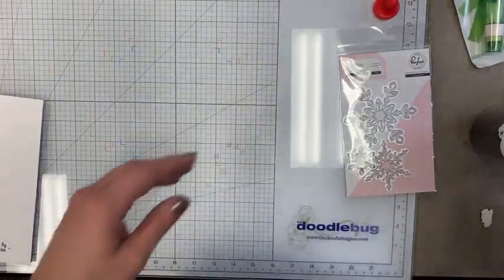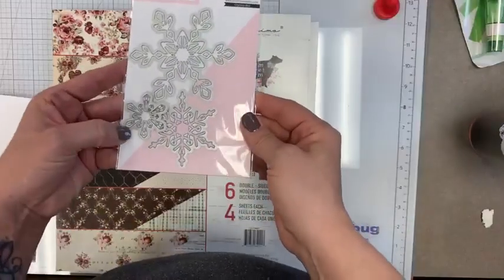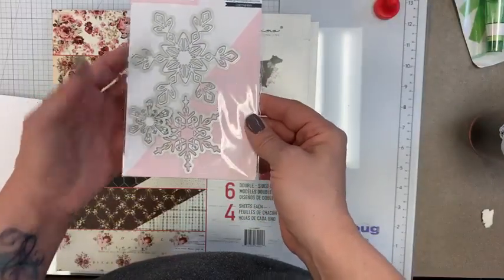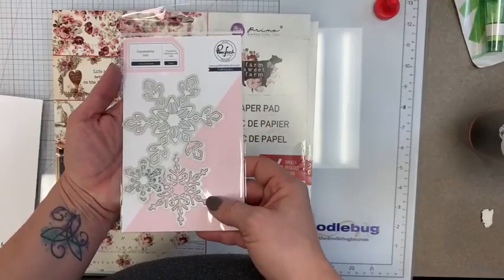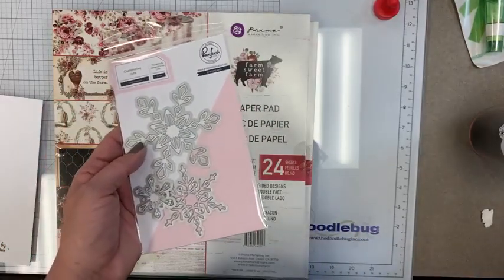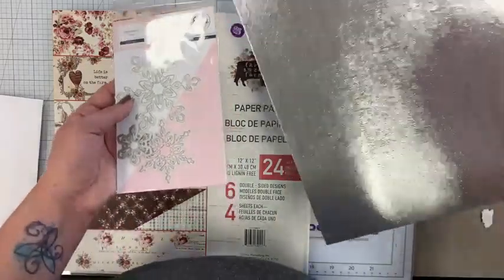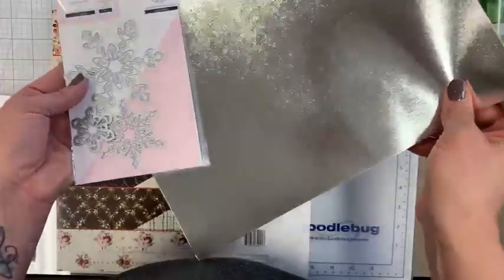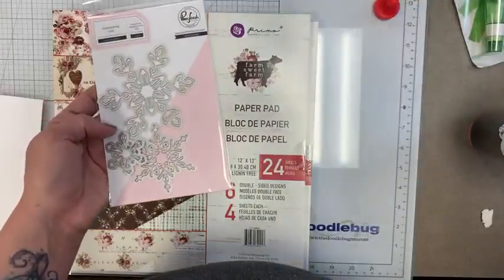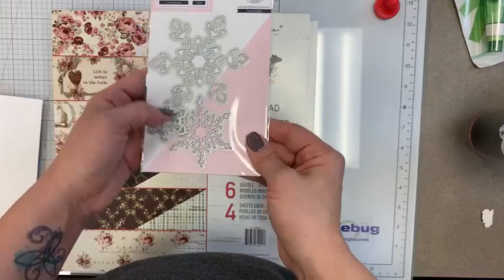From Pink Fresh — their brand new snowflakes that they just released. We already ran out and had to restock! You get three different size snowflakes in this set, and oh my gosh, how gorgeous would those be cut out of that silver textured paper I showed you earlier?